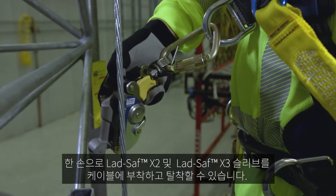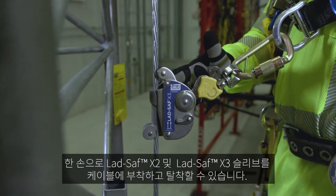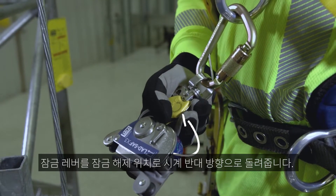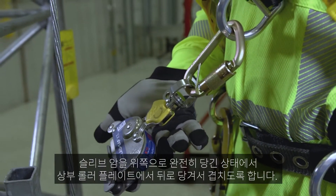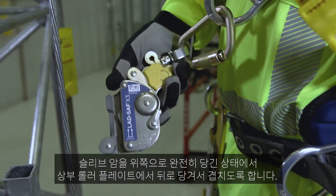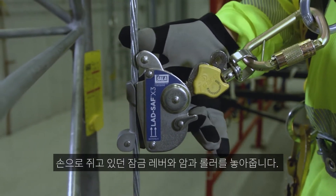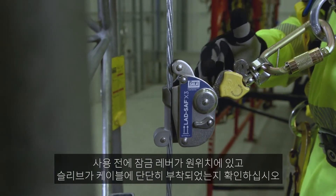You can attach and detach the LadSafe X2 and LadSafe X3 sleeves to the cable using one hand. After attaching the sleeve carabiner to your chest D-ring, simply rotate the locking lever counter-clockwise to its unlocked position. Pull the sleeve arm up to its full upright position and pull all the way back on the upper roller plate. Attach the sleeve to the cable, ensuring the arrow indicators point up, and release the locking lever, arm, and roller. Check that the locking lever has engaged and the sleeve is securely attached to the cable before climbing.